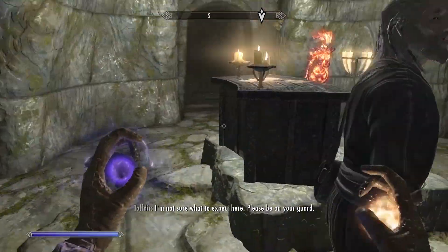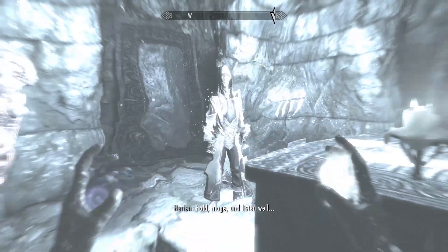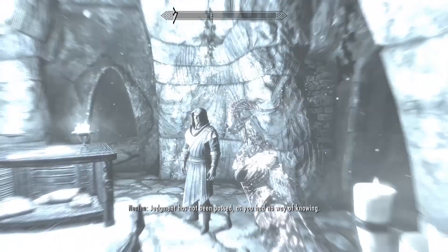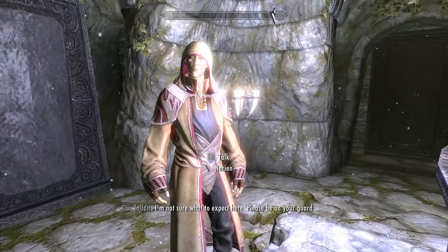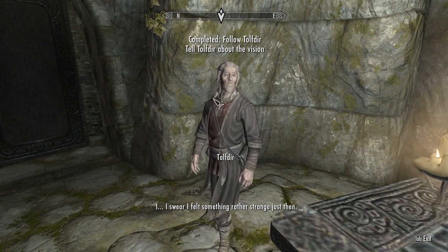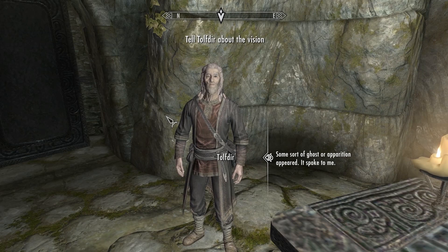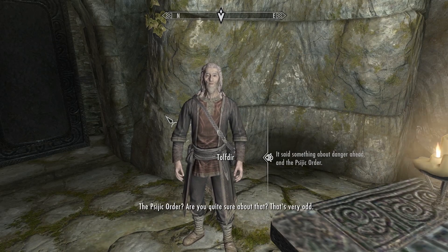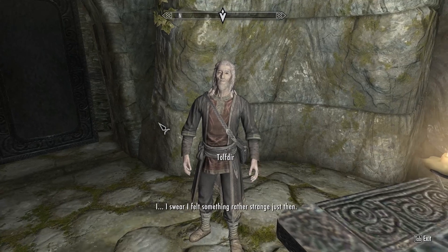Go deeper in the cave and the professor will explore it with you. Then suddenly a ghost guy will appear and start talking. Once he's done, the professor will start talking to you again. Right after this, he'll open one of the tombs and enemies — the draugr — will come out. Get ready to fight. I suggest getting in the doorway so you don't get surrounded.